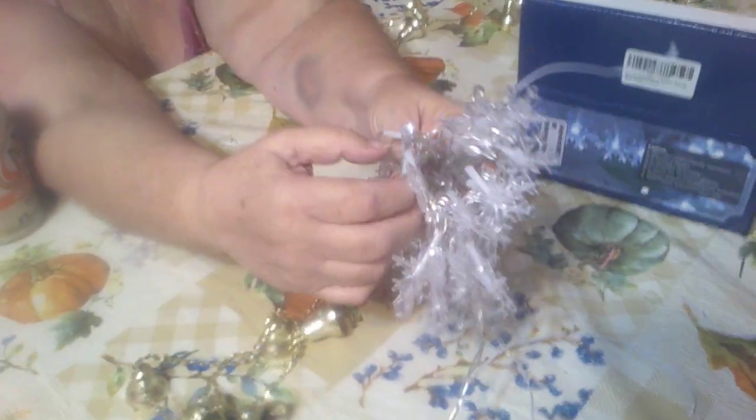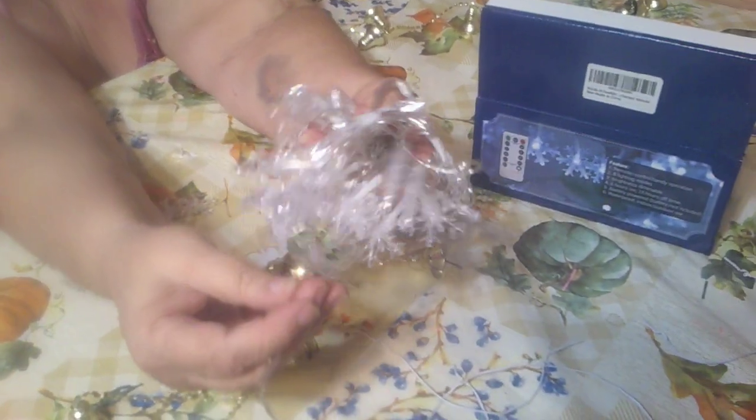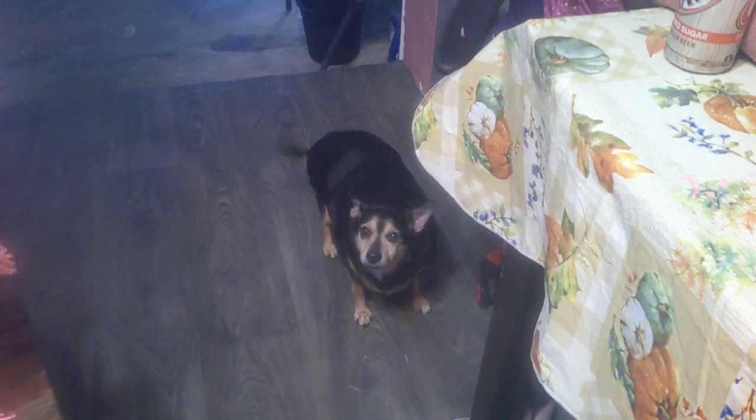These are extra lights for the tree. One of them, if put on the tree, can turn the lights into flashing lights. David sent me a link to these a couple of days ago and asked me to get them, and they came the very next day with Amazon, so that was nice. And there's Wren — hello, darling!